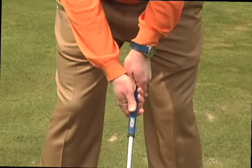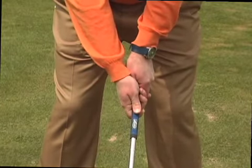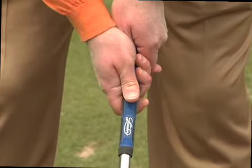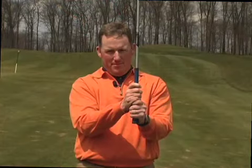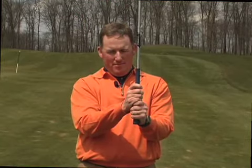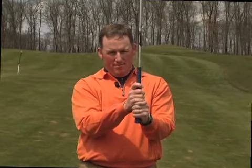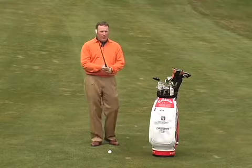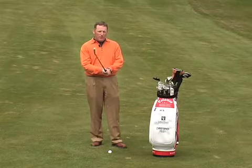Next, we match the bottom hand to the top hand by covering the thumb of the top hand with the palm of the bottom hand. We place the first three fingers of the bottom hand on the handle and place the thumb against the index finger. We can attach the hands to the handle one of three ways: a ten-finger grip, an overlapping grip, or an interlocking grip. How we attach our hands together isn't all that critical — the important part is that we get the club down in the fingers of both hands and our hands in a position where they can square the clubface through impact.